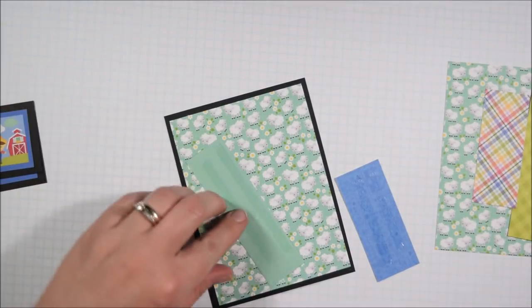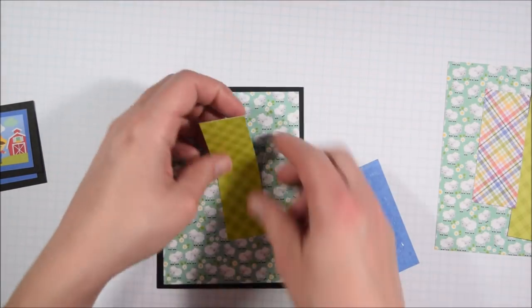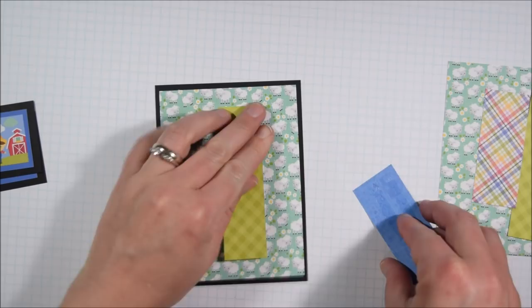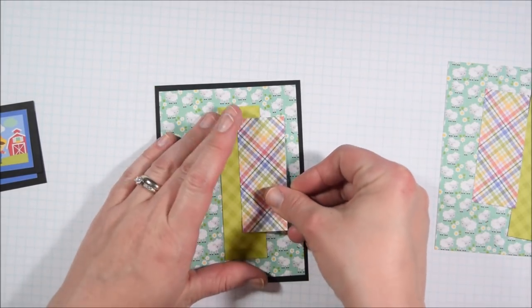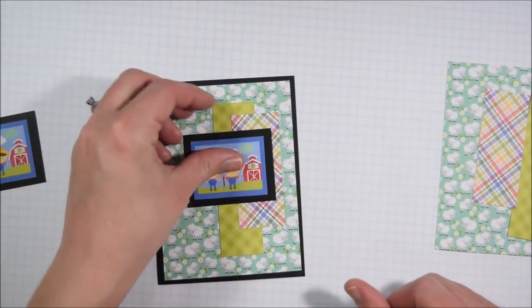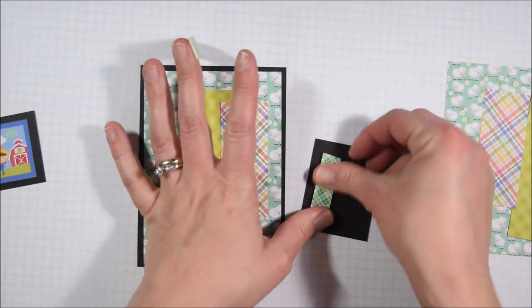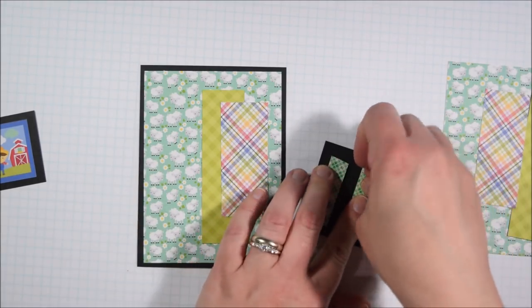I noticed, interestingly, that there was no sheep to go with the sheep paper, so I'm just using one of the other farm scenes and pulling in those scraps. There's nothing fancy — it's basically gluing scraps to paper — but I'm trying to do things that make them pleasing.